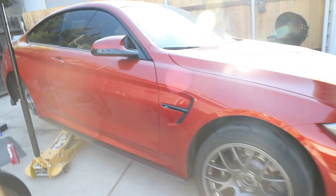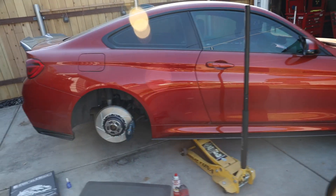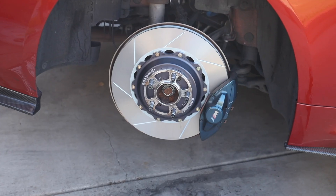I hope you guys liked that video. In the next video we're going to be installing more track stuff in the M4. Huge shout out to Keys Motorsports — I'll leave a link to these rotors below, highly recommended. Now I'm going to go bed in these brakes.